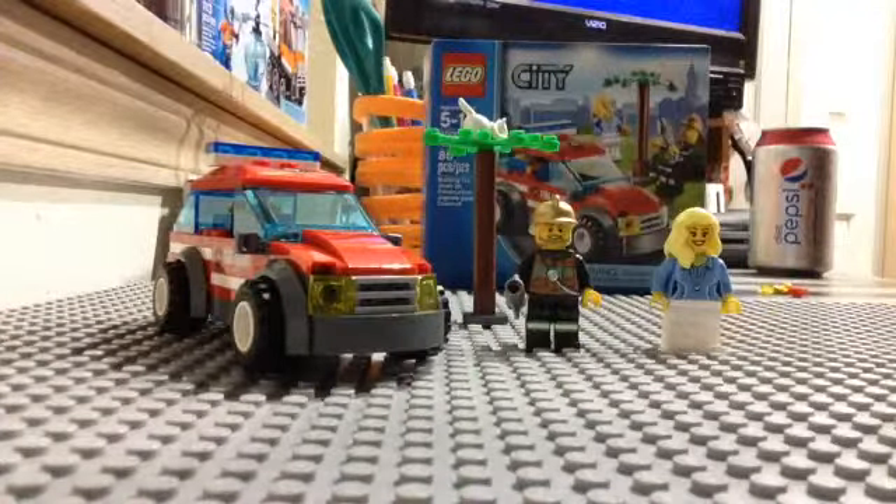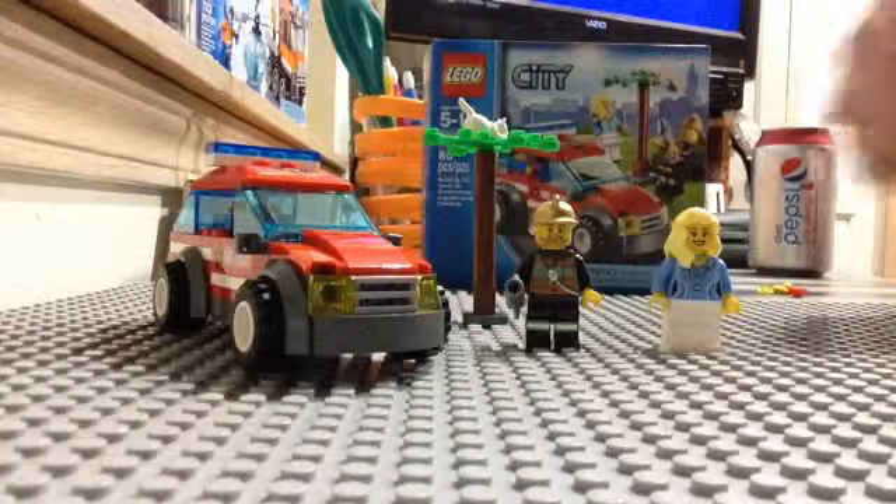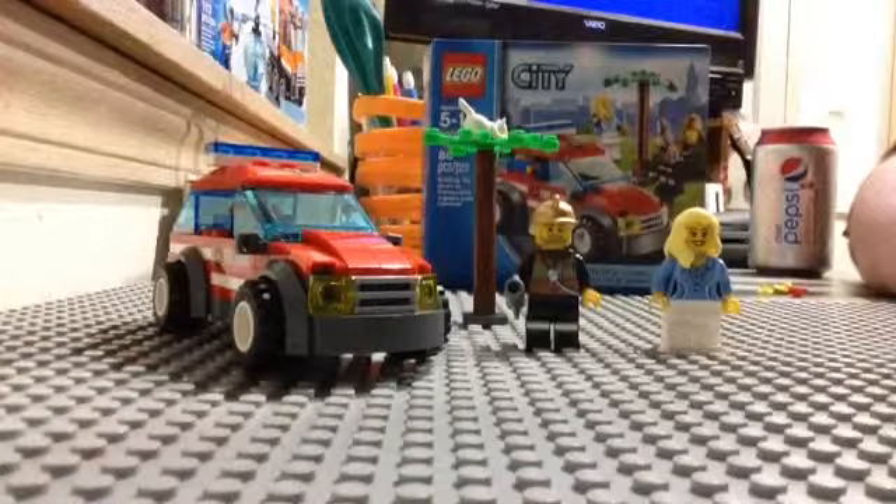It comes with two minifigs: your Fire Chief and just a regular average city woman, who I do like a lot. I love her hairpiece. So let's get into the minifigs.